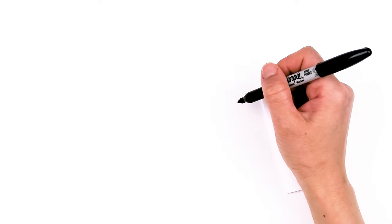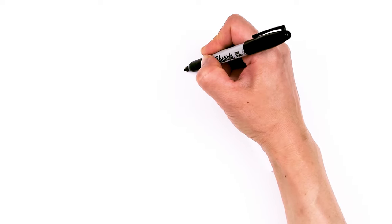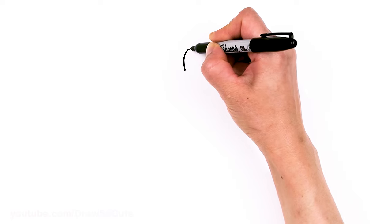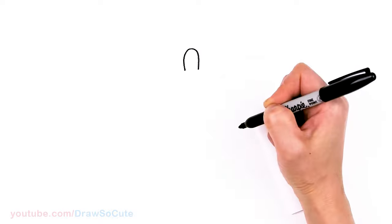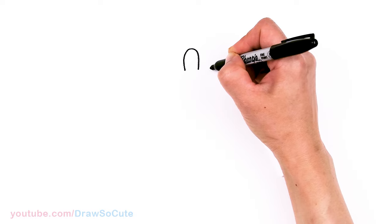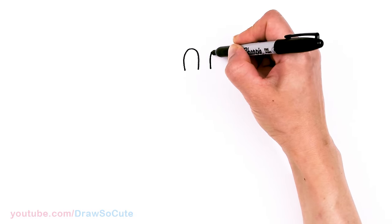To draw this cute cat, let's first start by drawing his eyes. I'm going to come right here and draw a big oval — just the top of it — going up nice and high and coming right back down. Then I'm going to do the same thing on the other side, leaving just a little bit of space for a nose, and do the same thing.